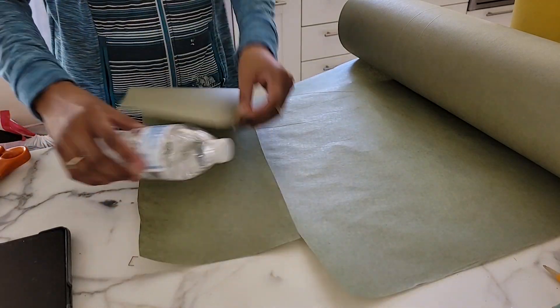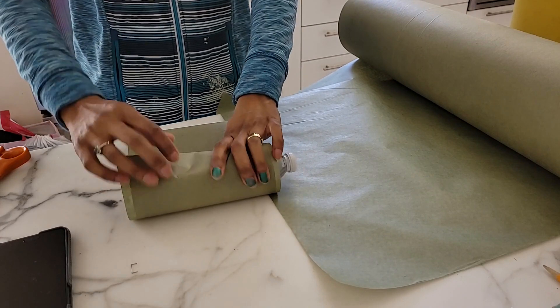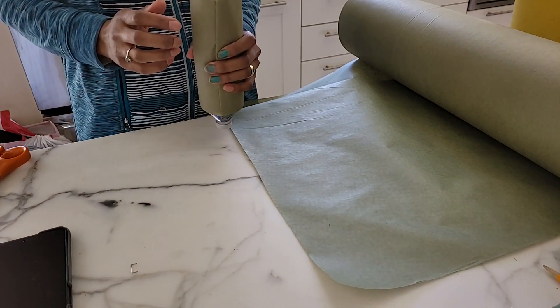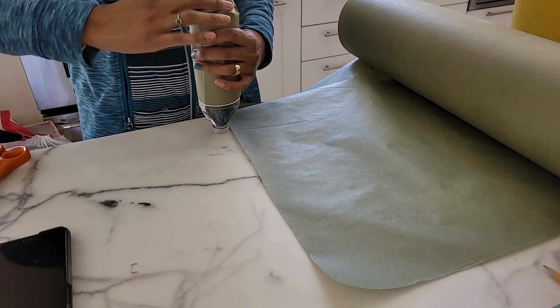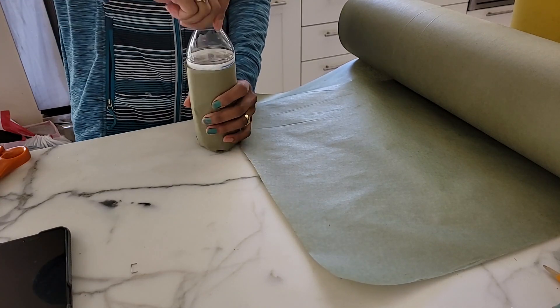Unfortunately this is not music to my ears. It turns out I bought the wrong paper — this is that thin material I was hoping to avoid. The only upside is the color; I like that it's green, more natural versus the pink of the other batch.